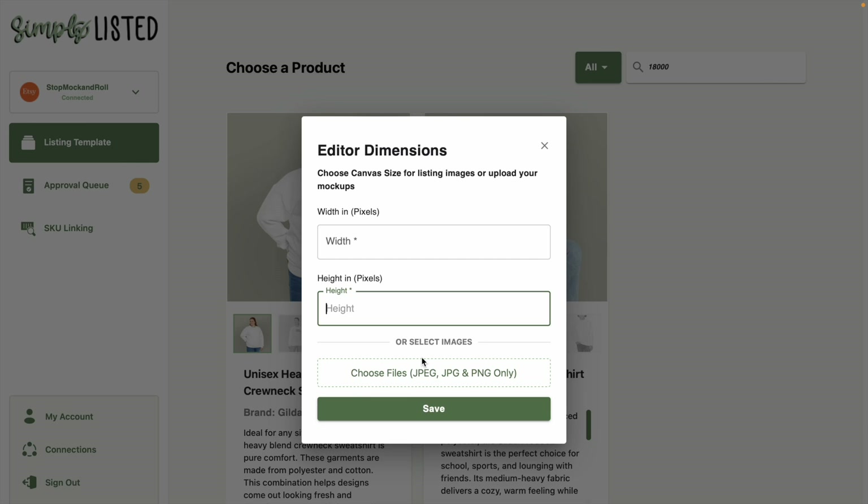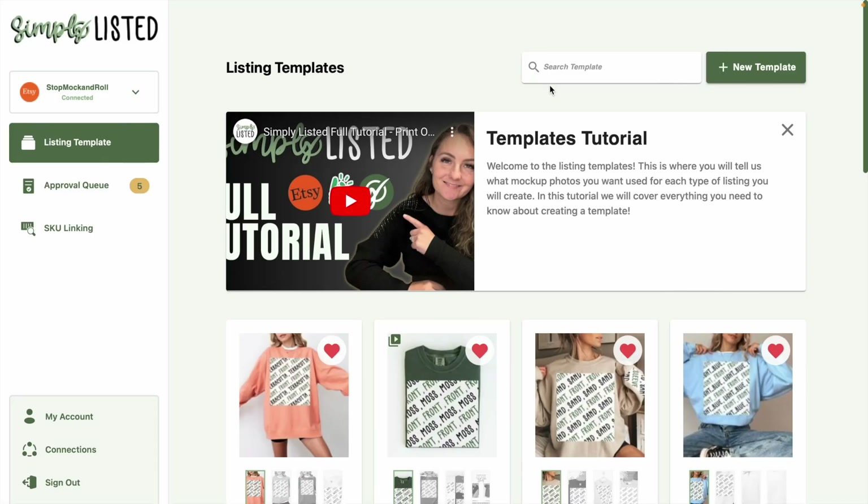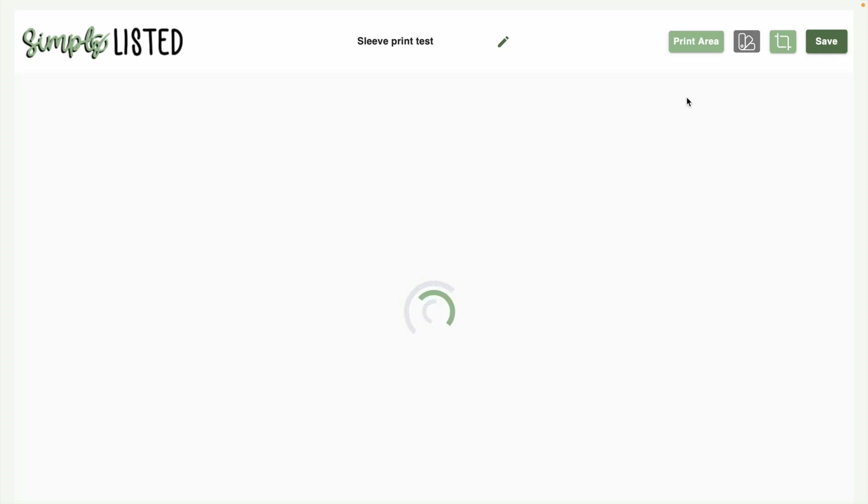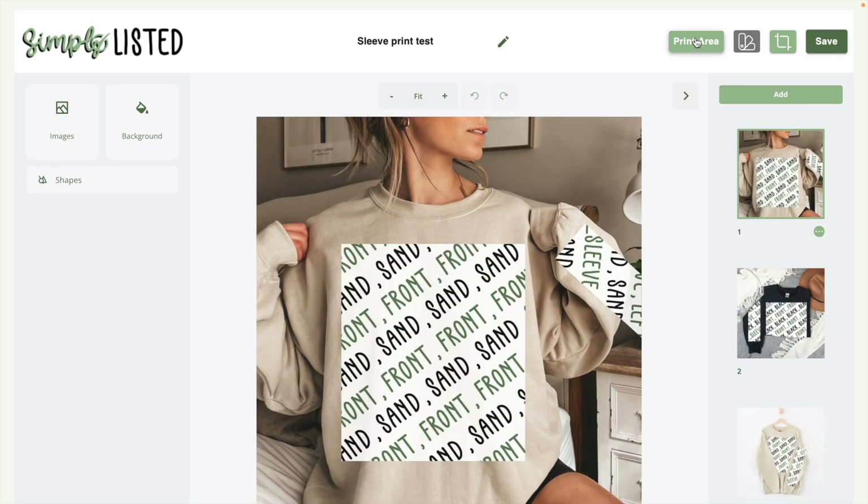Once your images are in the template and they're blank, click the print area button — this pulls up all of the print areas from Printify: back, front, sleeve right, sleeve left, neck. If you don't see one of the print areas you're looking for, you might have made your template with the wrong print provider, because it will only pull the print areas from the print provider you selected in Printify.